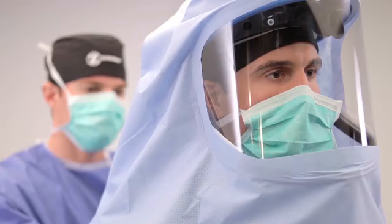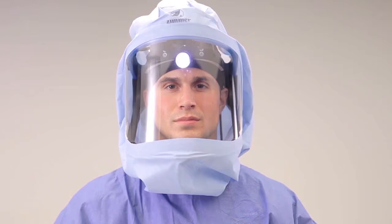Have your non-sterile surgical mask untied and removed. Now let the hood unfold over your shoulders. You can then put on a surgical gown over the hood and complete your gloving protocol. You are now ready to enjoy the comfort and protection of Zimmer's Total Shield Surgical Helmet system in your personal operating environment.